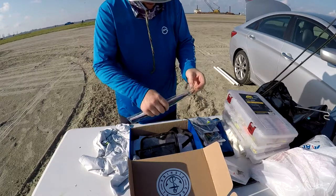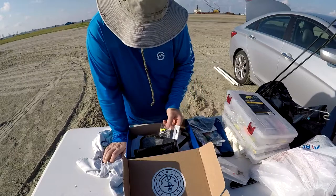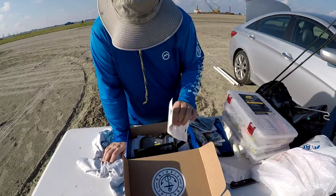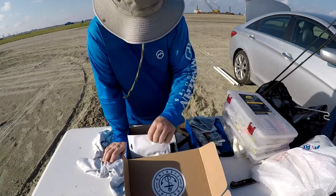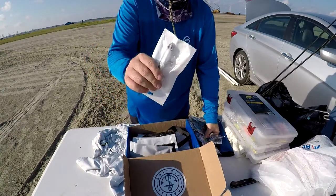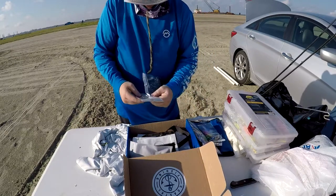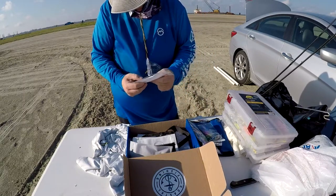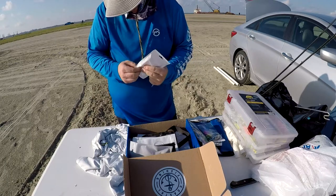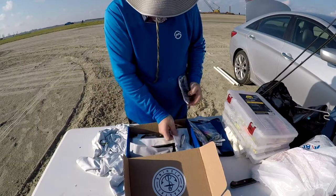I can't really use much of this box on this trip. The only things I could use are these jig heads and maybe some of these hooks. This shiny silver lure will definitely go offshore with me though — it'll catch fish. I catch fish all the time on shiny silver ones like this.